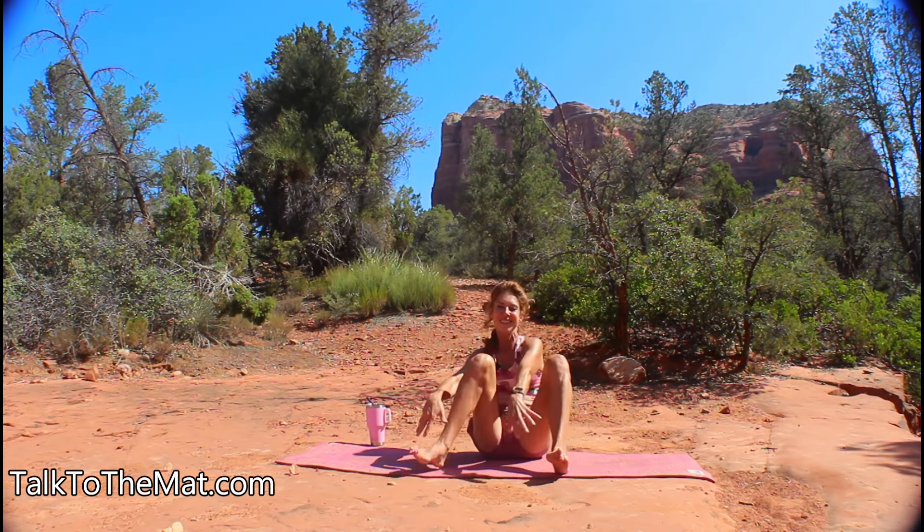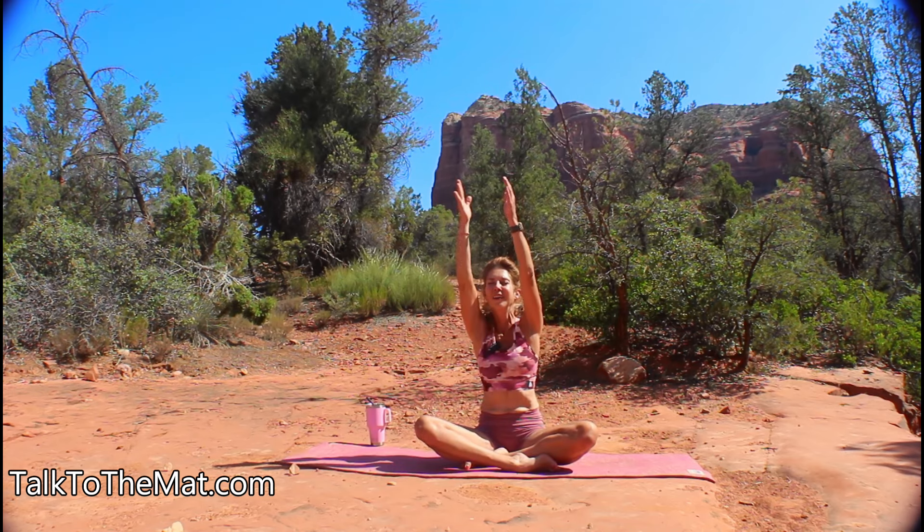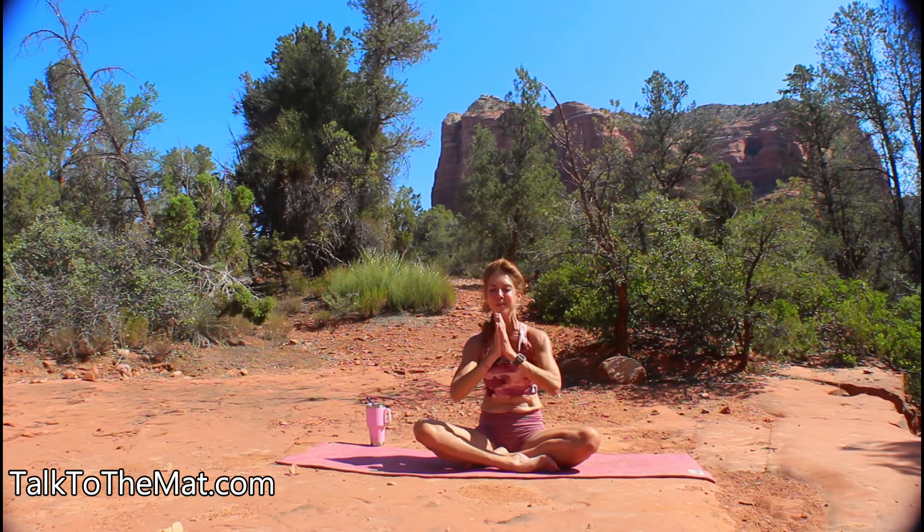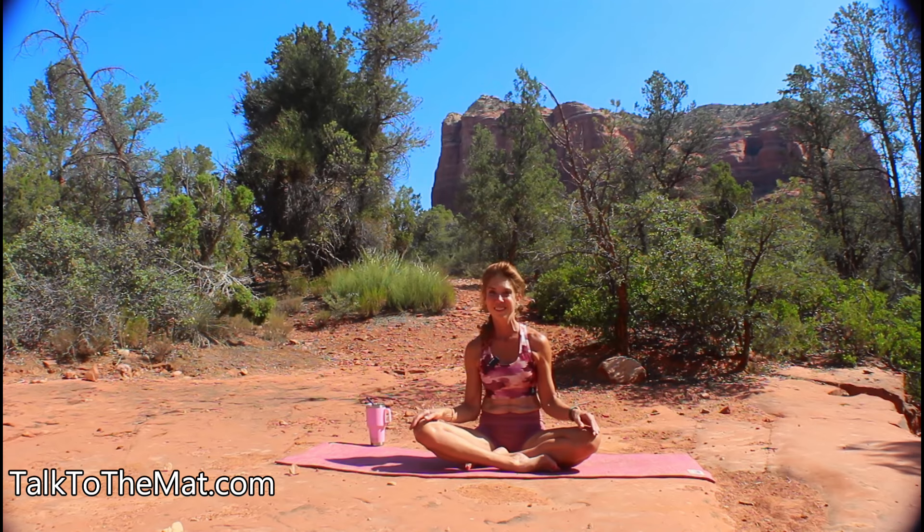Come into that easy seat to conclude our morning practice by taking one more deep breath, inhale. Tap your forehead to remind you to be mindful of your thoughts today, your lips for mindfulness of speech, and your heart in gratitude for your practice. Only in Sedona, we are so grateful for you. Thank you for starting your day with us. Please check out our website, subscribe to our channel, and look for a new video coming out every single Wednesday. Join our family and let us know in the comments what you'd like to see more of.